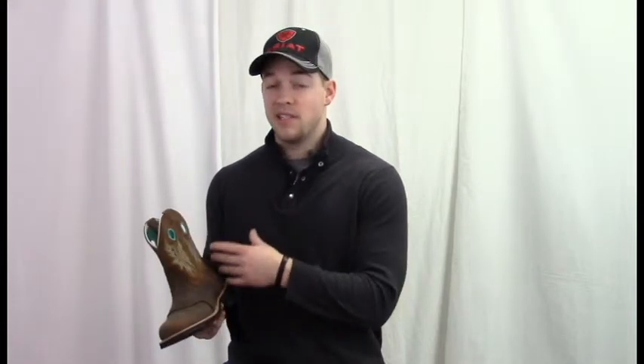It has a brown leather base with a brown suede upper, and then electric blue circular cutouts that replace the pull straps and just add a little bit more fashion to this boot. It also has that same electric blue, yellow, and white stitching on it.